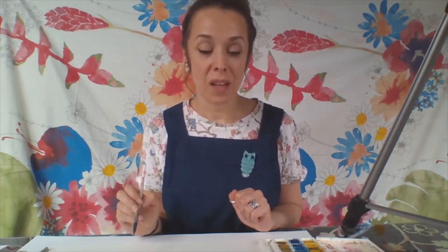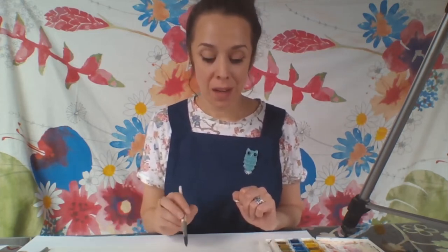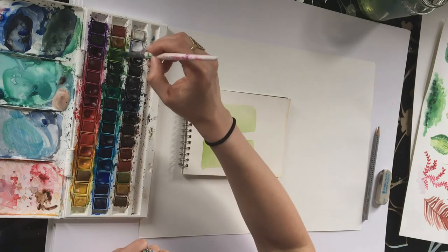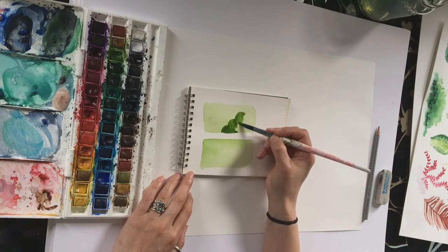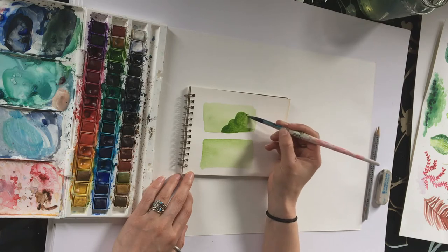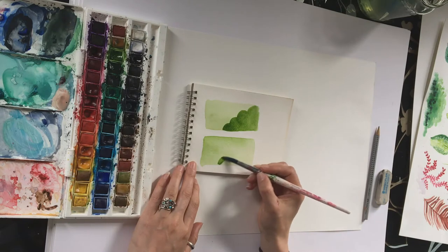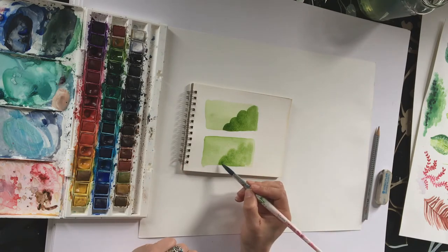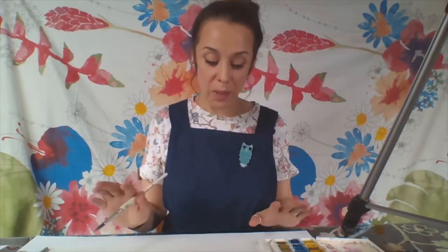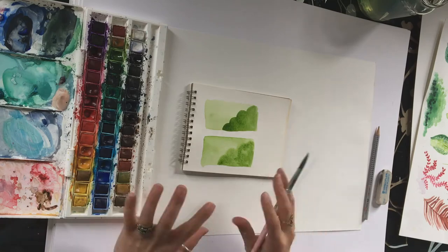Next I'm going to show you how to layer over the top of the wash you've created. You need to wait for your wash to dry. If you wait for it to dry, when you work over the top you'll see nice sharp edges and you can be quite precise. Whereas if your wash is still wet and you try to work over the top, the second layer will bleed into the first layer - the edges are really fluffy and just bleed into the wash.